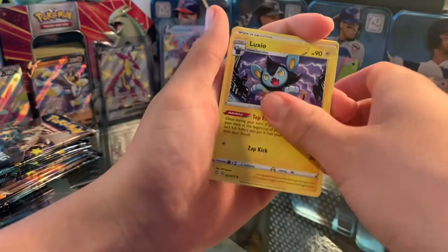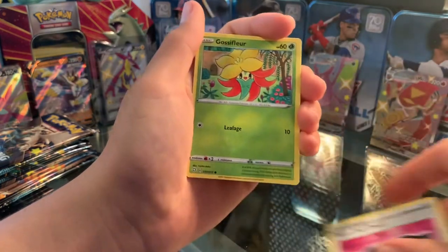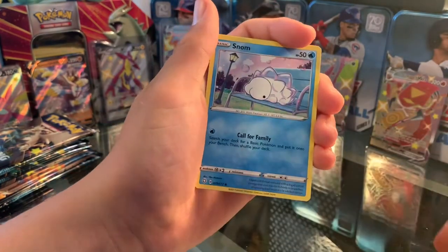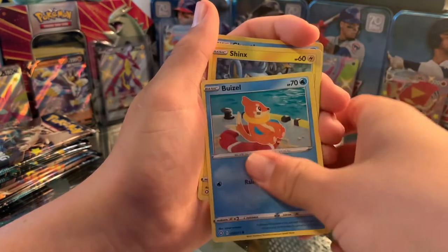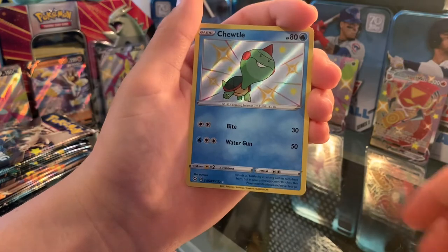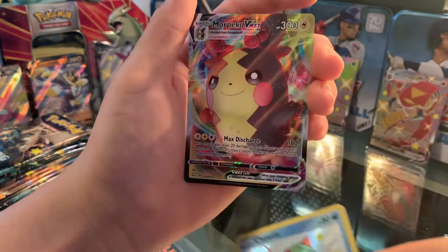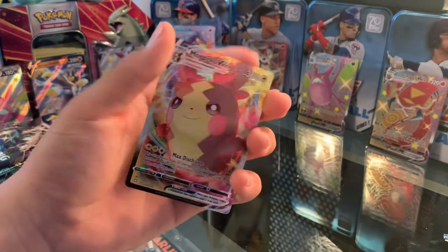Fighting Energy, Luxio, Gym Trainer, Team Yell, Gossifleur, Snom, Nickit, Weavile, Shinx, a Shiny Chewtle, and a Morpeko VMAX on the first pack!